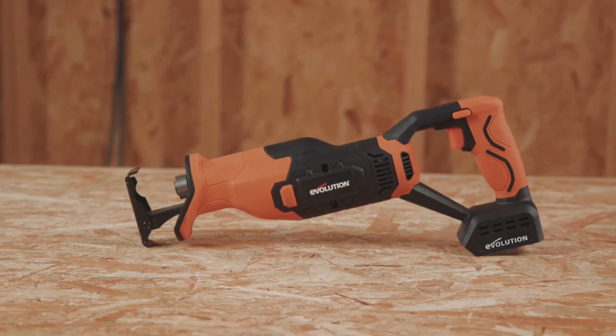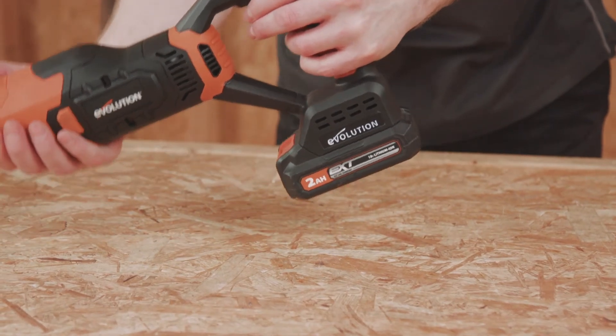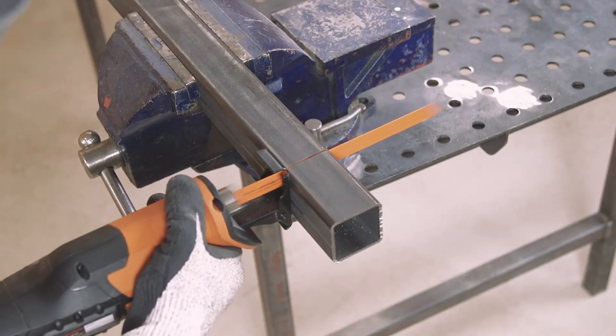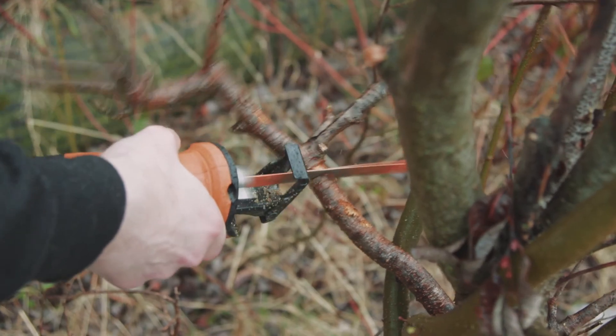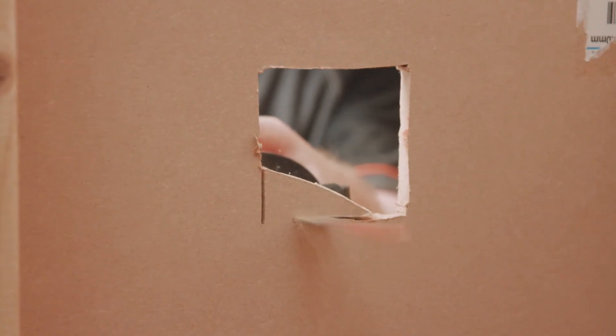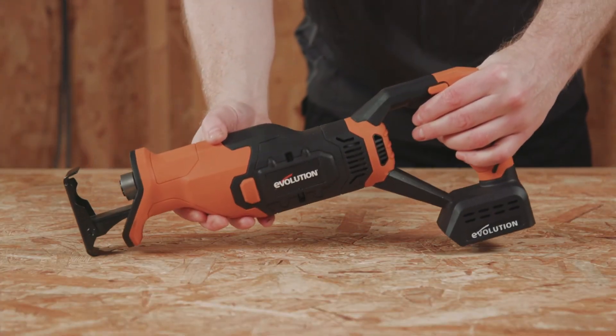The Evolution R150 RCP Li — an 18-volt lithium-ion cordless reciprocating saw with multi-material and thin steel blades supplied. A great option for both demolition and remodeling work. Thank you so much for watching and I'll see you again on the next one.